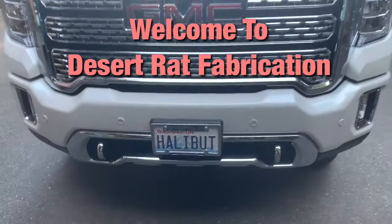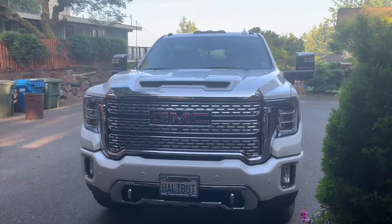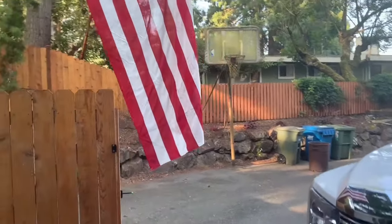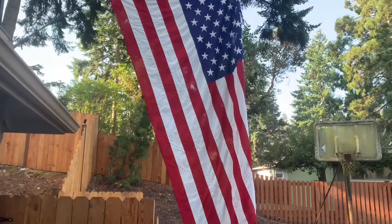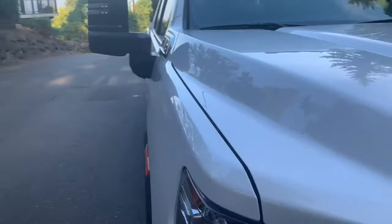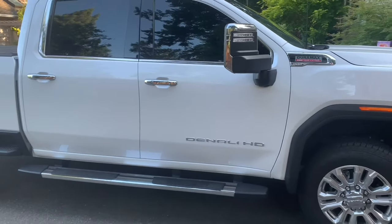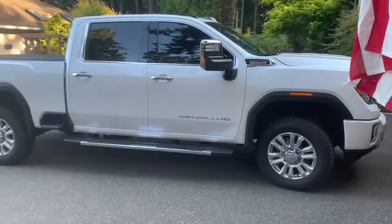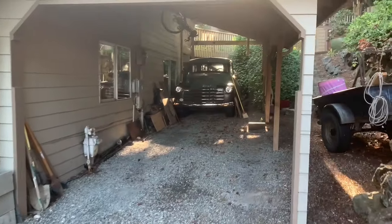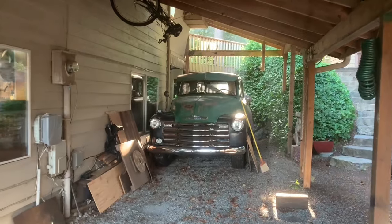Happy fifth of July, guys. Hope everybody had a good Fourth. We had the big flag out yesterday, salute to the flag. It's kind of fun taking this baby out after a couple months — had it all covered up and tucked away nice. I took the cover off and had some coffee this morning. One of the reasons I pulled it out is I have to get the '53 out — we got sprayers coming today to go around the house.